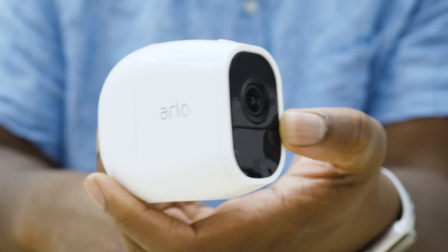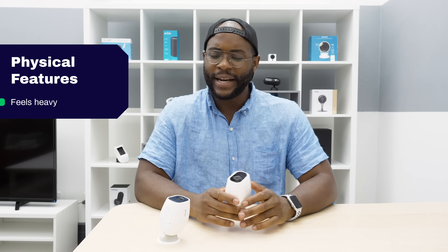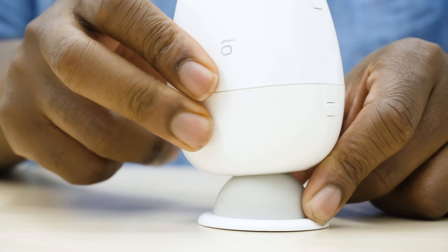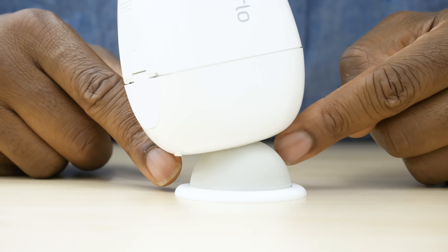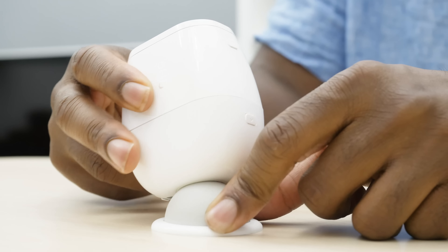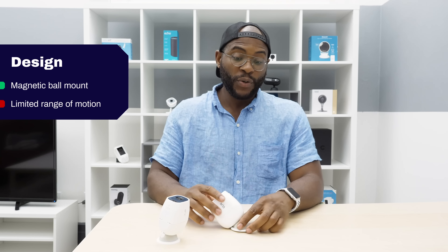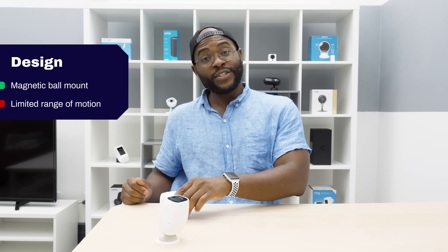Right out of the box when you grab the Arlo Pro 2, you'll think — whoa, that's heavy. It's definitely one of the heavier cameras that we've seen, which I don't think is a bad thing. It's definitely got a weighty feel despite its plastic exterior. What you'll note immediately is this magnetic ball. It's a little awkward because it doesn't allow for a full range of motion. If you want the camera to be angled in a certain direction, you may not be able to do it.